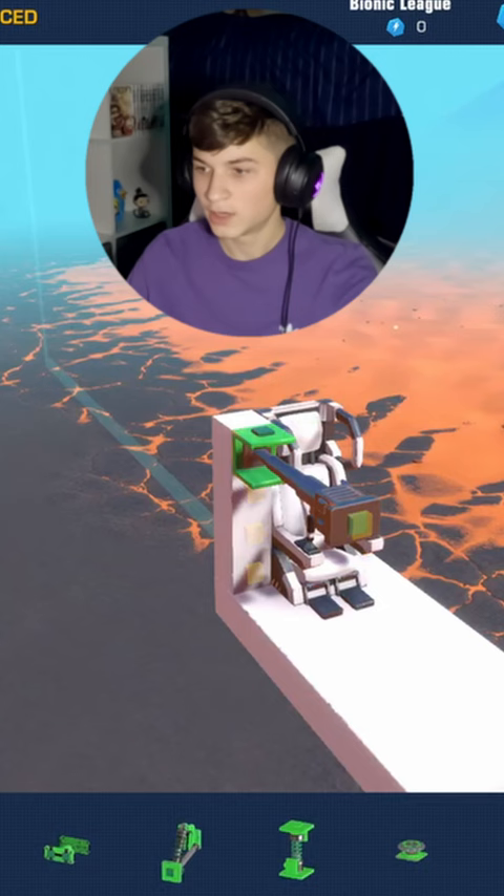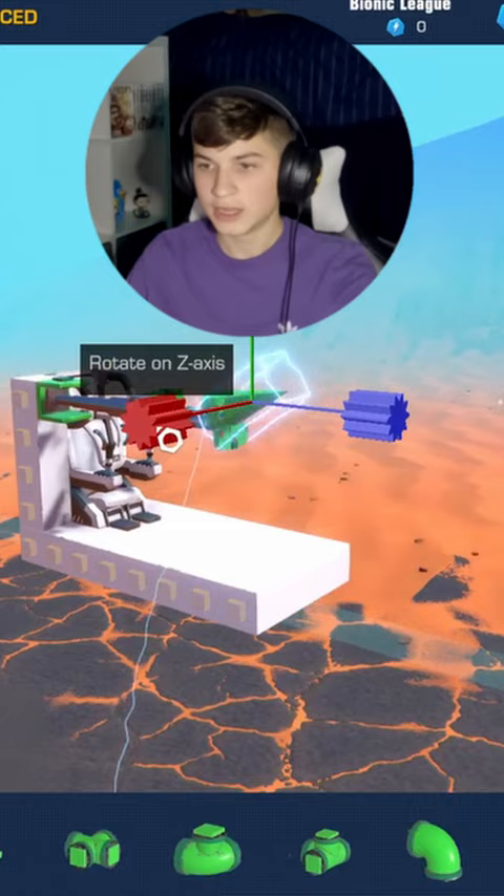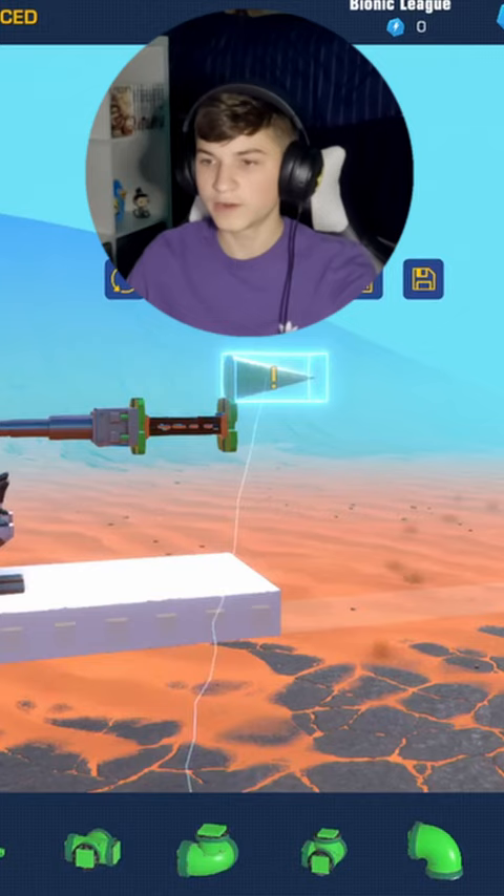It only requires three blocks. You're going to need a piston, a detachable block, and then this little cone. And you can create whatever projectile you want, but these seem to work pretty well.